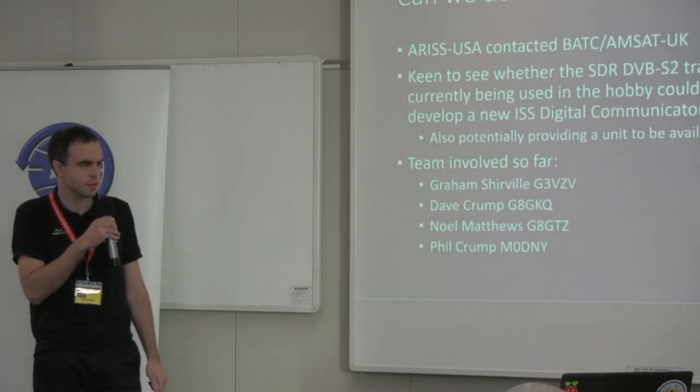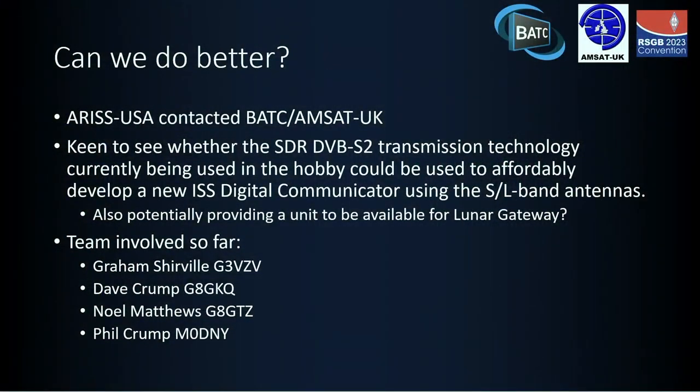So the question became: can we do better? ARIS US contacted us — BATC and AMSAT UK — to ask whether there was something we could do with the current technology we've got at Portsdown, with flexibility in what we can transmit, both on the digital TV side and on the narrowband side using exactly the same hardware. And of course we're working regularly up at S-band and higher microwave bands, so is there something we can do using those S- and L-band antennas?